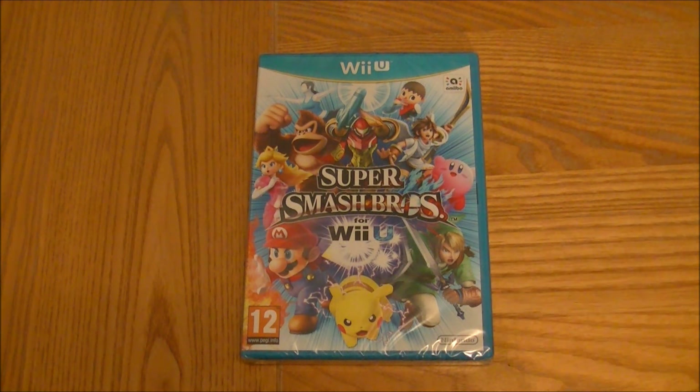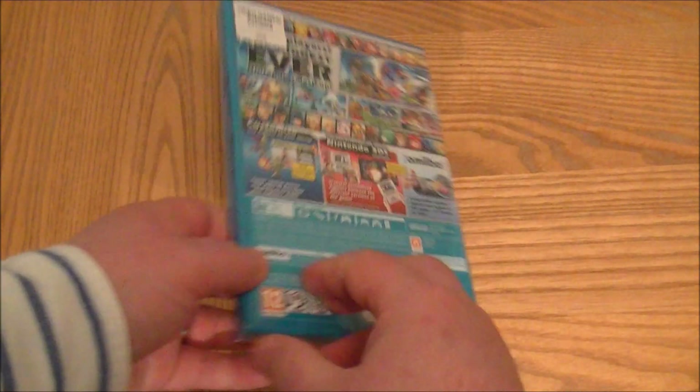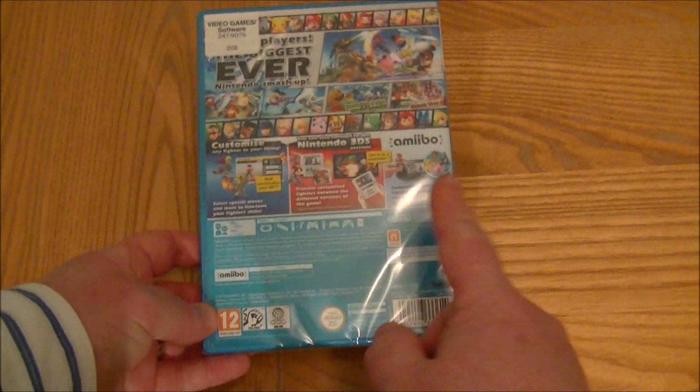This is just the standard edition — I didn't get any sort of super special edition. There are a bunch of different editions out, including one with the GameCube controllers and the GameCube adapter, all sorts of things. And of course you can get the figurines, the amiibos, on the back.